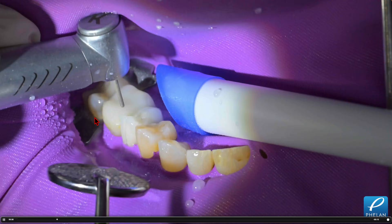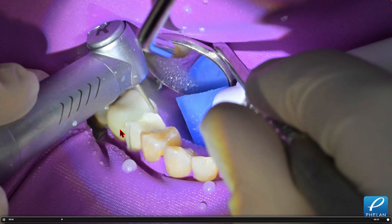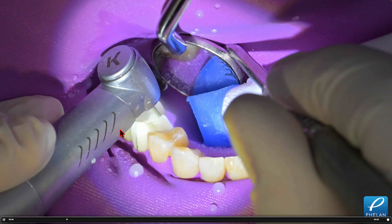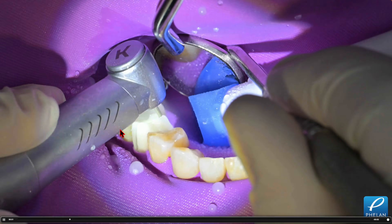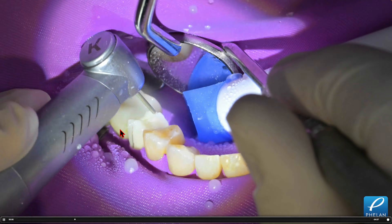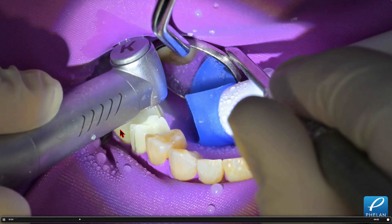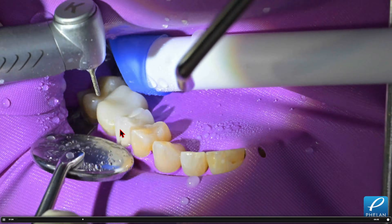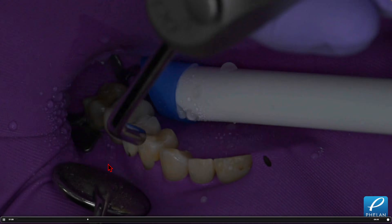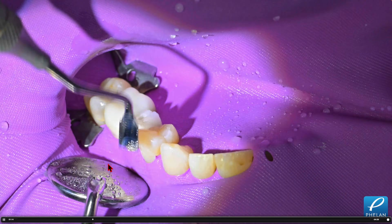We're just splitting the crown. Be careful not to over-prep into the preparation of the tooth, so we're using lots of water and a mirror. I'm not sure what kind of crown this was. I was doing a rehab case this week on a dentist, and we're opening his vertical because he had a lot of anterior tooth wear and end-to-end occlusion. So we're removing the old restorations and I'm carefully sectioning the preparation.